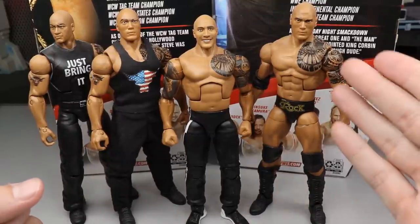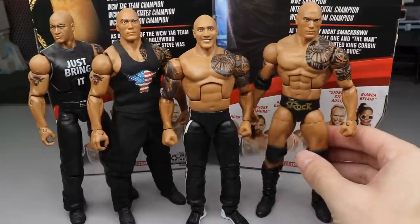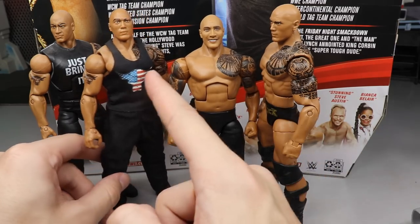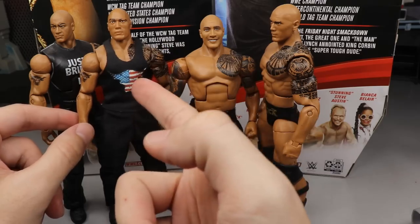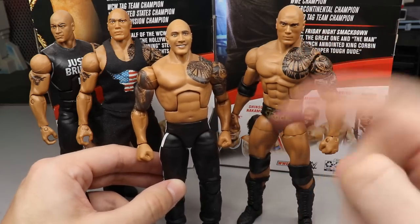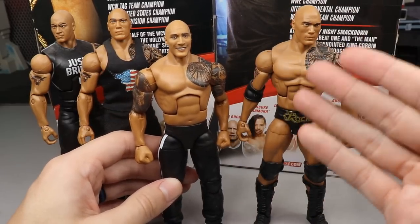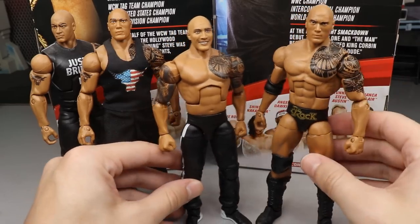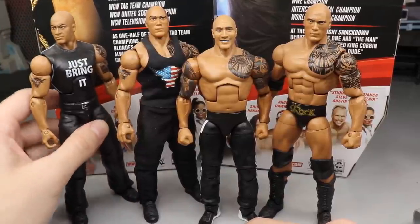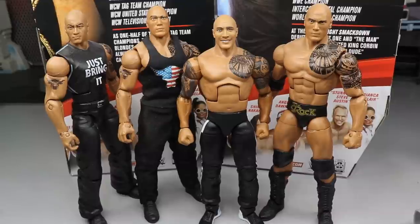For comparisons - look at the Elite 22 Rock right here, this torso fits The Rock so much better. The tattoo fits better in proportion and this Rock is so much taller. With a sleeveless shirt and cloth it just looks so much better. A pissed-off head sculpt with True Effects technology would have been perfect. No doubt about it, this figure would look much better with the Elite 22 torso.